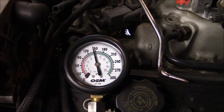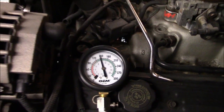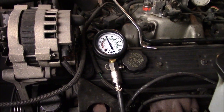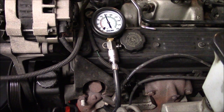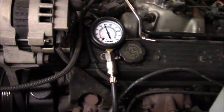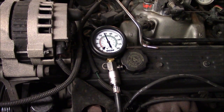On that cylinder we got about 149, 148 PSI — that's actually really good, wasn't expecting that. What you want to do is write this down on a piece of paper by cylinder. On a small block Chevy, the cylinders go 1, 3, 5, 7 on this side and 2, 4, 6, 8 on the passenger side. We'll compare them all at the end and see how this engine does.